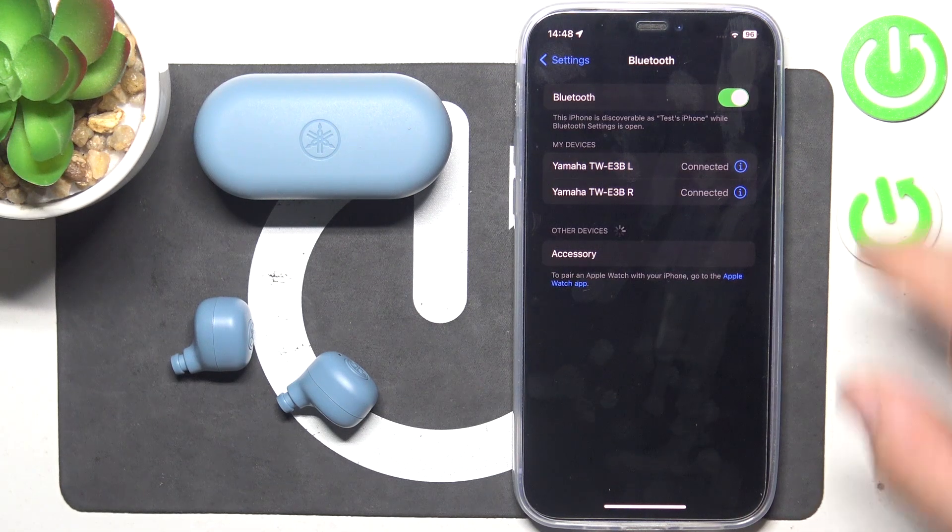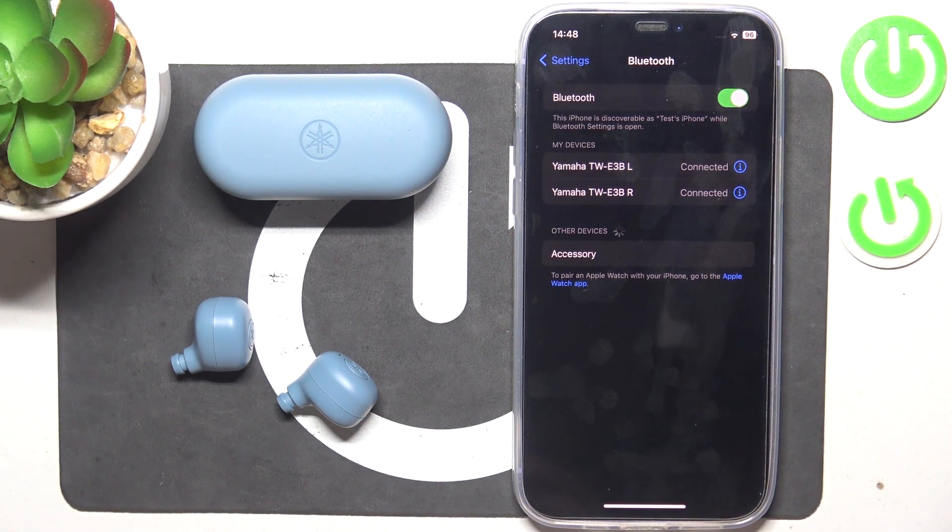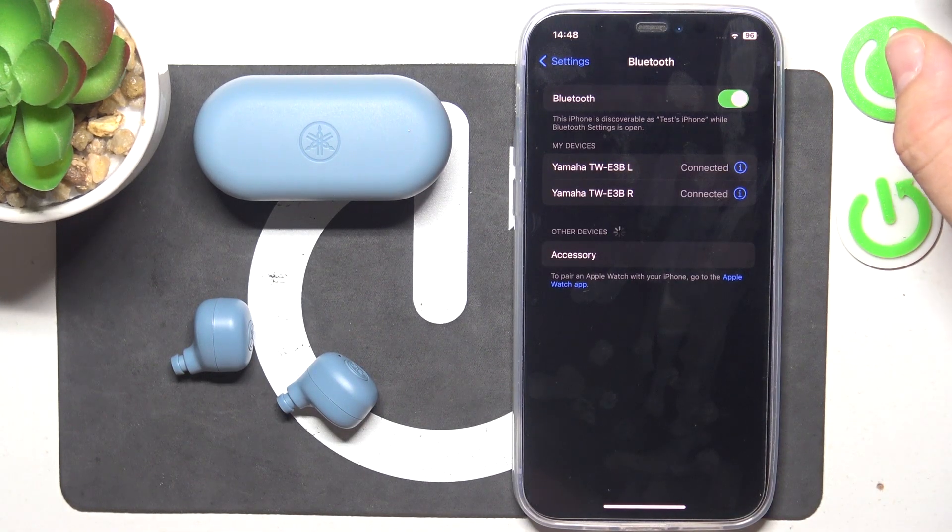Hello, in front of me I've got Yamaha earbuds. In this video I'll show you how to activate voice assistant via gesture.